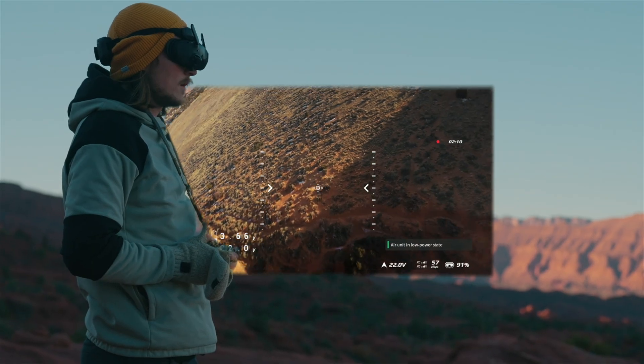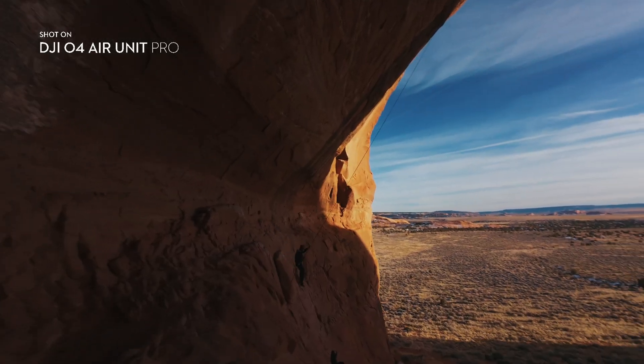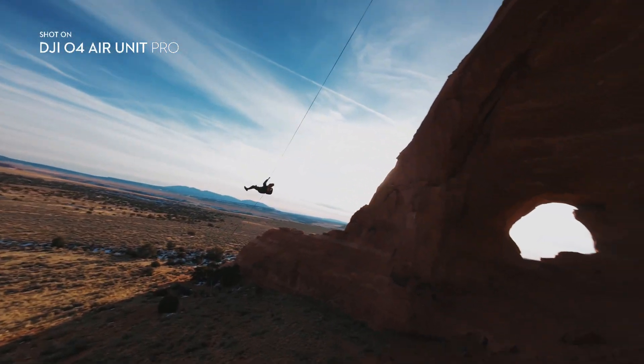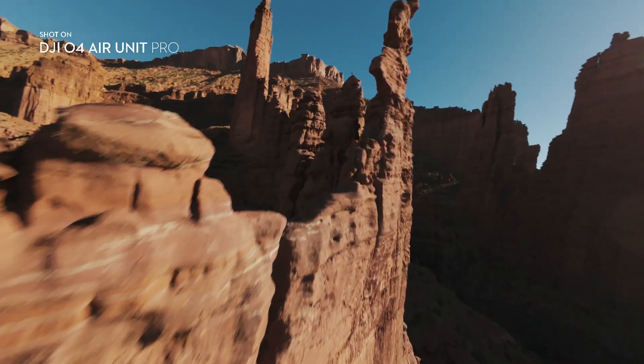it offers an impressive maximum 15-millisecond, 15-kilometer digital video transmission and supports 1080p, 100 frames per second, H.265 video transmission, which allows you to fly incredibly far distances in beautiful high resolution.